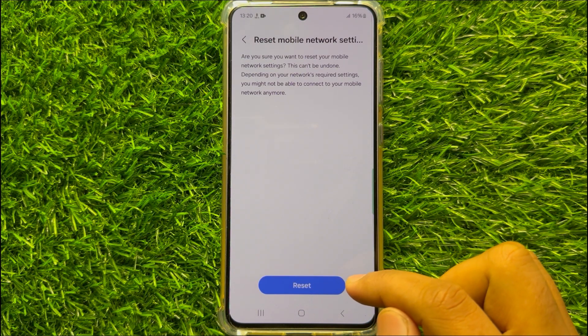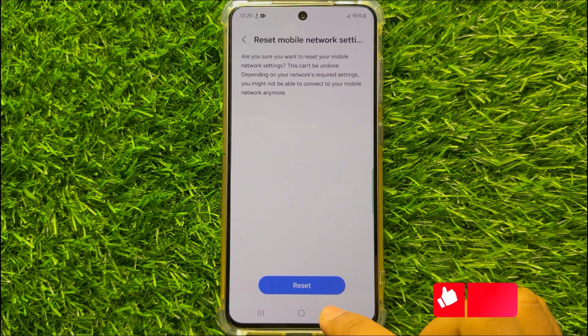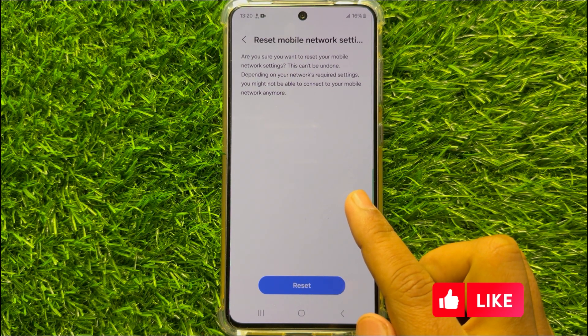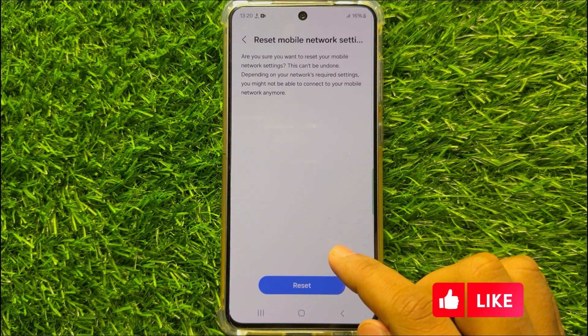Now click on the Reset option here to confirm. When you click on this Reset option it will reset all your mobile network settings, but it will not delete any data from your mobile.